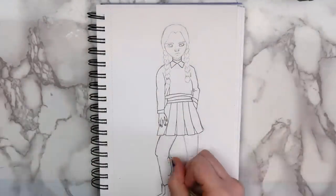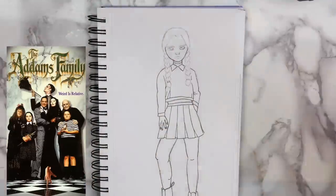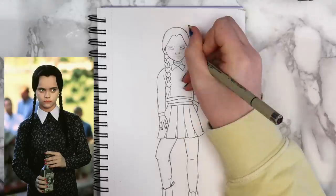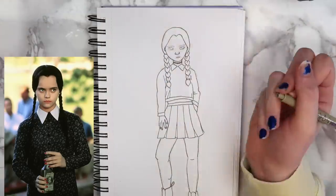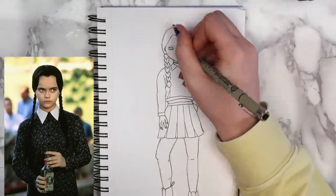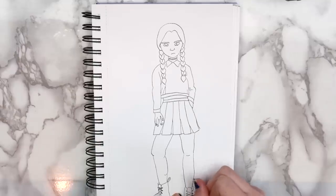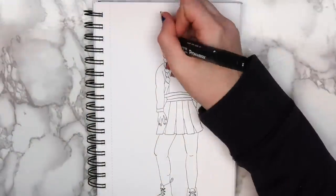I based this version of Wednesday Addams on the movie versions from the 90s. In the photo that I referenced, she's wearing a blue floral dress with a white collar. I kept her face and hairstyle pretty much the same, because those are the iconic defining features of Wednesday Addams. But for the outfit, I changed it up a little bit — I gave her a crop top, a tennis skirt, some Doc Martens, and a choker.